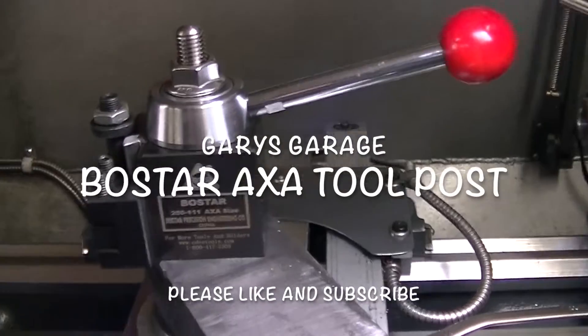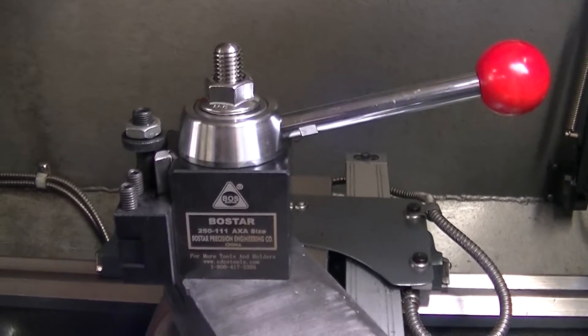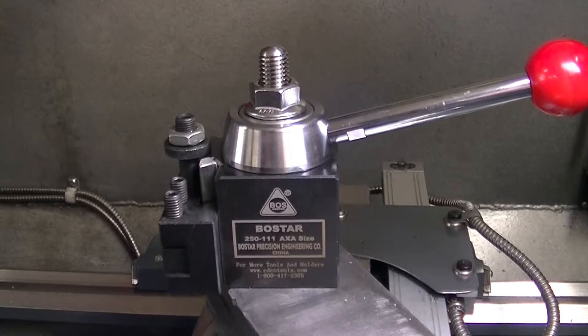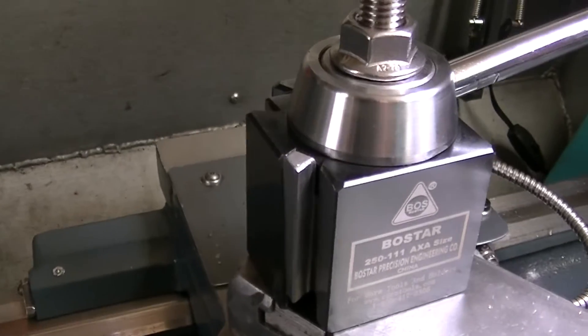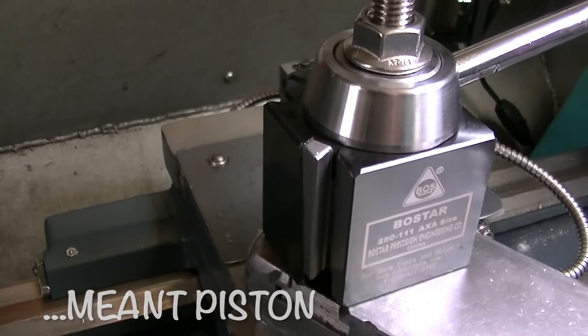Alright, welcome back. I'm going to do another quick video here. This is a new AXA tool post holder that I bought. I switched over from a piston to a wedge. There's nothing wrong with the wedge I had before — I just sold it to somebody else who needed the tool more than I did.